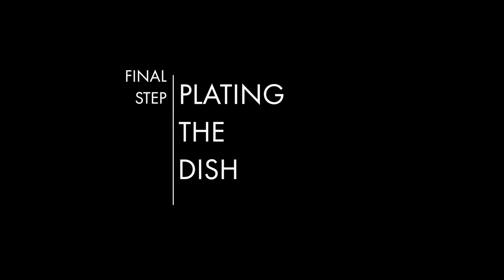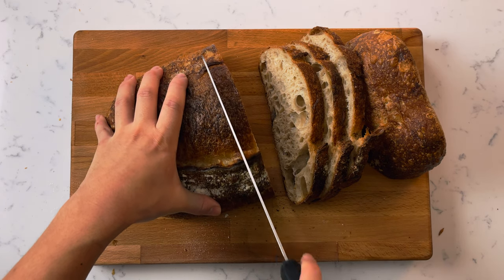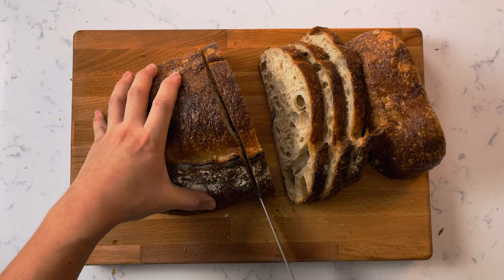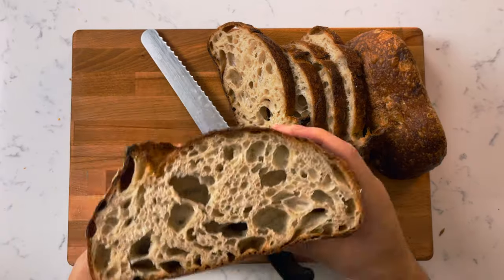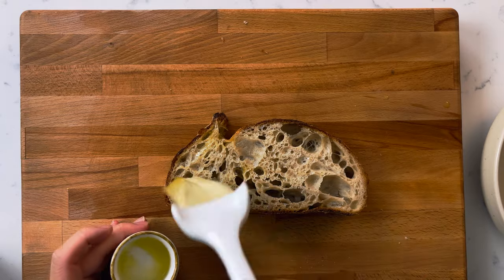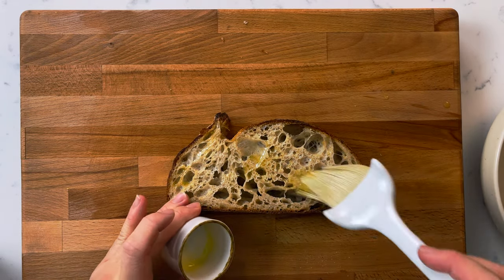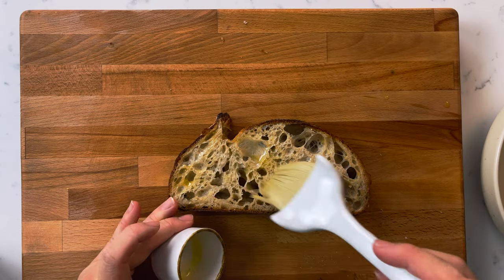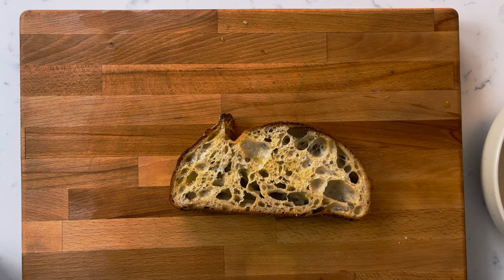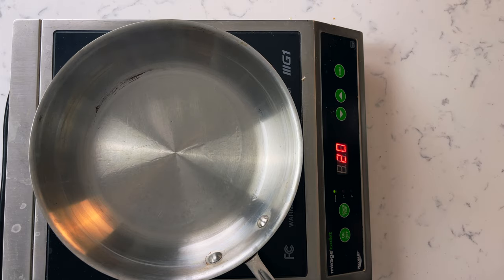We finally made it to my favorite part — the plating. To start, cut a nice thick slice of your favorite bread. I got this loaf from Tartine Manufactory here in Los Angeles — one of my favorite bread makers in the city, definitely check them out if you're ever in town. Brush your slice of bread with extra virgin olive oil, then in a hot pan toast both sides until there's a nice char.